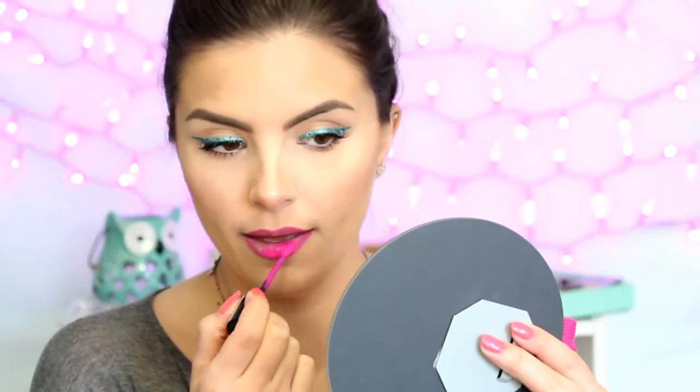To finish off this look, I'm using the NYX Suede Liquid Lipstick in the shade Pink Lust. That completes this look! I think it is really cute, fun, and bright for spring and summer. I really hope you guys enjoyed this video — please be sure to give it a thumbs up if you did, comment down below what you want to see next, and subscribe if you haven't already. I'll talk to you guys soon. Bye!